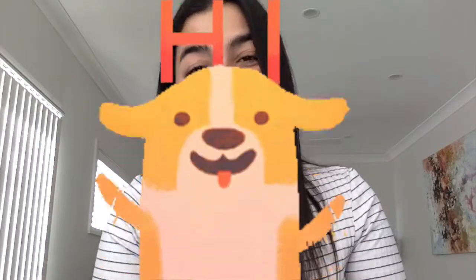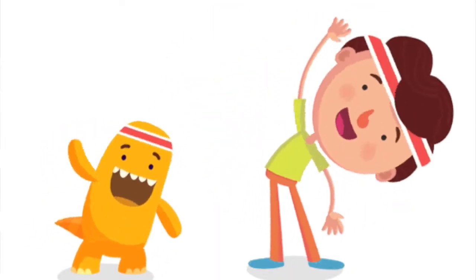Hi guys, it's Miss Hazel the occupational therapist. In today's video we're going to be learning how to hold a pencil, with tips and tricks on how to hold the pencil, and also some pencil warm-ups — things we can do before handwriting, tracing, or any activities with a pencil. Let's get right into it.